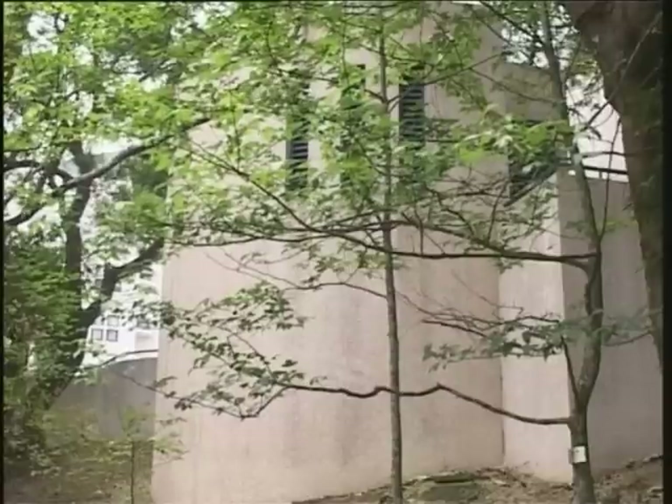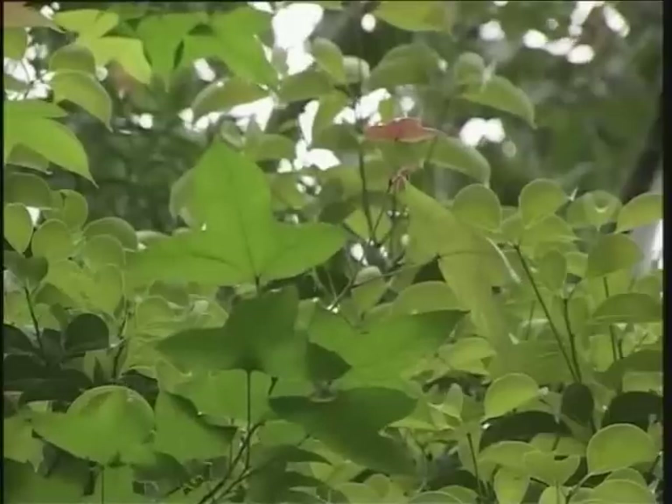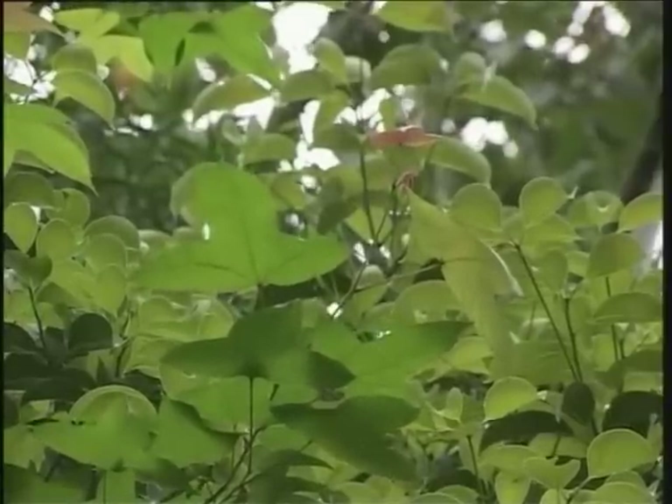This is a deciduous tree, which may grow up to 40 meters high. The leaves usually turn brilliantly brown and red in autumn, and may become detached during winter.